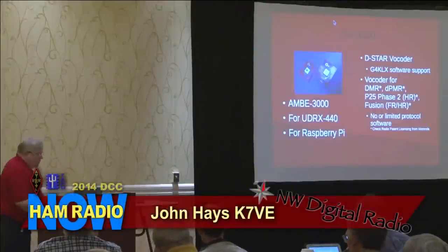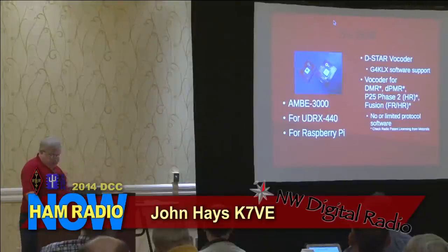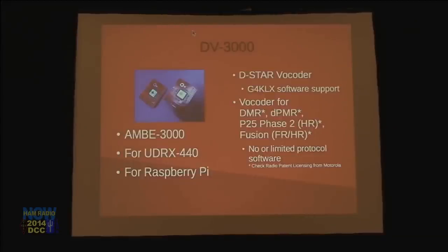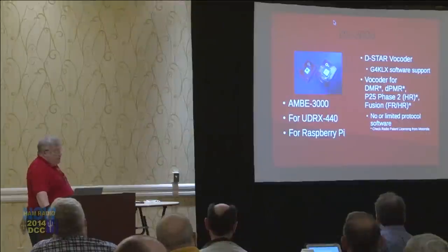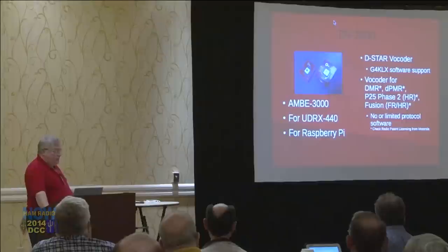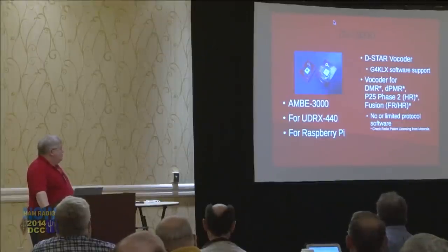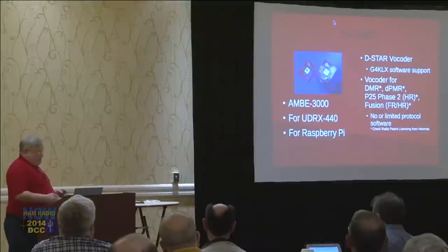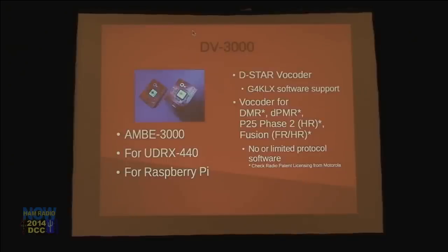John Hayes takes over: we created the DV3000 — it's an AMBE3000 chip, which is the newer chip. It will plug and play with the UDRX, and it'll plug and play with the Raspberry Pi. We've distributed a lot of these so far and I've taken about three support calls — either people aren't making them work, or they're pretty easy to get going. It is the DSTAR vocoder, but it can also do the vocoder for DMR, DPMR, P25 Phase 2 half-rate, Fusion half-rate and full-rate. So if you want to monitor or play with any of those, you can have a licensed piece of software to do that.